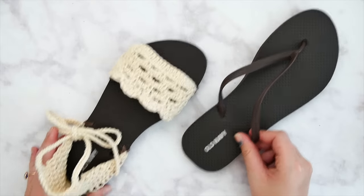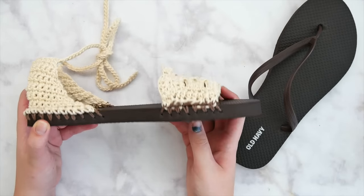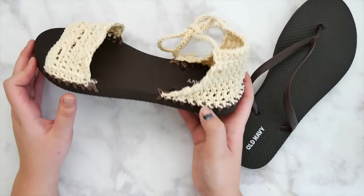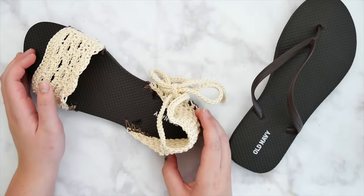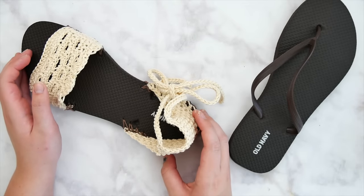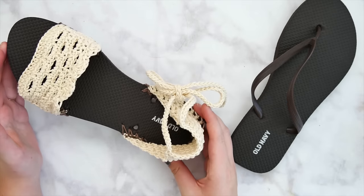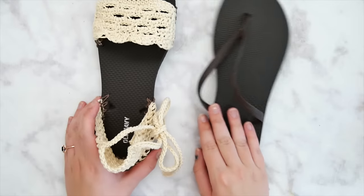Hi everyone and welcome back to my channel. Today we're going to be making these super fun crochet sandals with flip-flop soles. This project was inspired by some crochet shoes with flip-flop soles that my friend Jess over at Make&Do Crew has been making. I will tag her here and you can go ahead and subscribe to her channel as well. She has some great crochet shoe patterns but today we're going to be making these fun cute sandals.